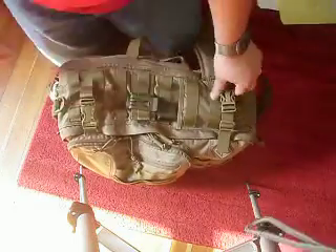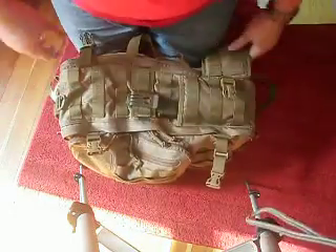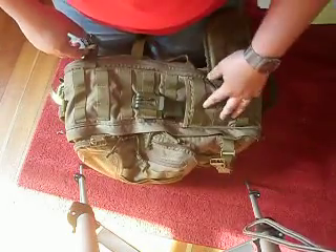So this is one side. As you can see, you've got two compression straps for the main pocket on both sides. Tons of MOLLE, as you can see. And just a regular 16-ounce water bottle holder right there.